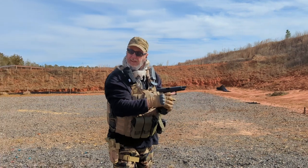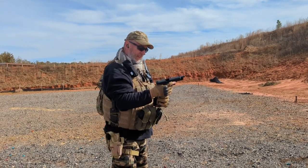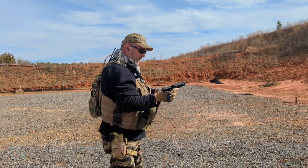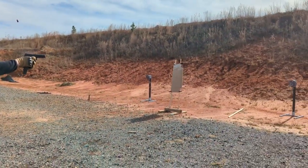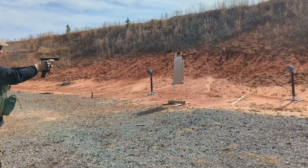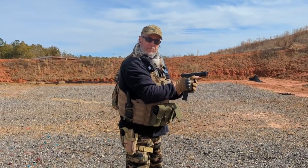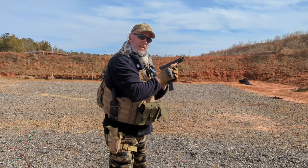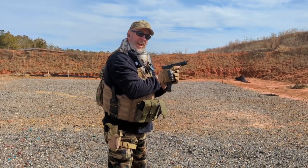So, out of one magazine — that was two misfeeds out of one magazine, out of 26 rounds — not necessarily the greatest. We're going to dump that and move to the second magazine, and we have another misfeed. At this point, this is our third misfeed inside of two magazines. So at this point, we're going to stop and say the SGM Tactical extended magazines are not necessarily the greatest.